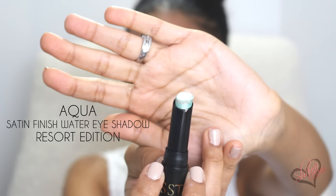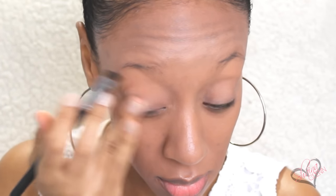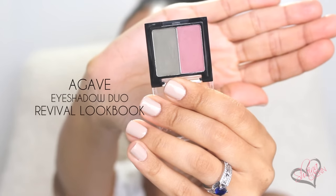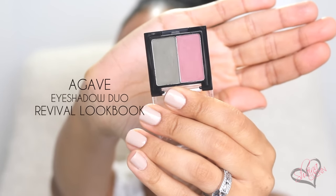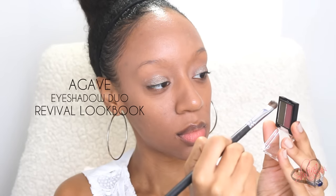All of the products I'm using are by Starlux except for my foundation which I already have on. I'm gonna start by using the Aqua Satin Finish Water Eyeshadow from the Resort Edition as my primer. I did spray a little bit of water on my eyeshadow brush, used the brush to pick up the color, and began patting it along my eyelid. Next I used the Agave Eyeshadow Duo from the Revival Lookbook.